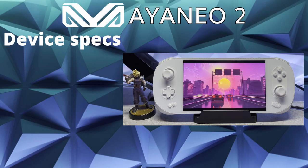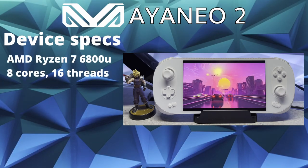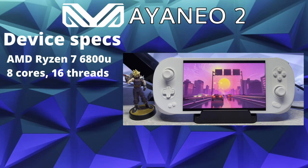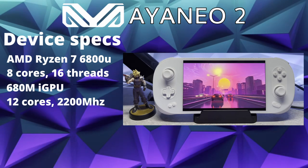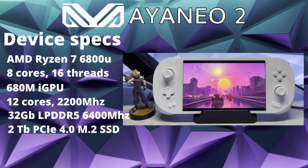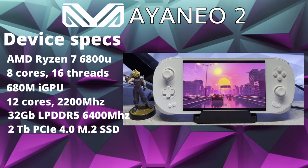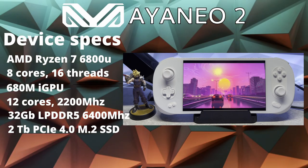Before we go further, let's do a quick overview of the device. The Ionio 2 is equipped with an AMD Ryzen 7 6800U with 8 cores and 16 threads, as well as a 680M iGPU with 12 cores at 2200MHz. The model I got has 32GB of LPDDR5 RAM at 6400MHz, and a 2TB PCIe Gen4 M.2 SSD.